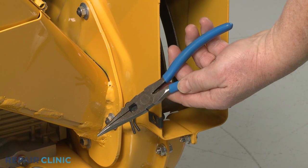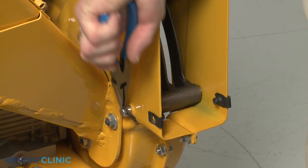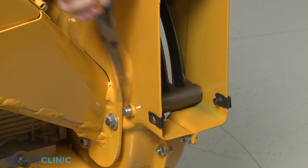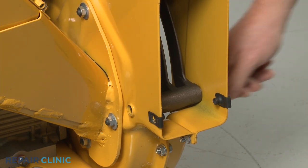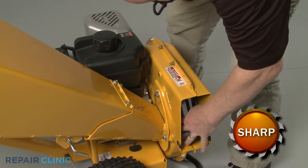Use the needle-nose pliers to pull out the retaining pin securing the shredder screen pin and slide the pin out. Now lift up the shredder screen and support it.